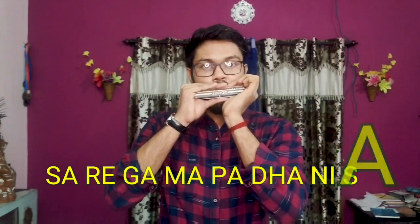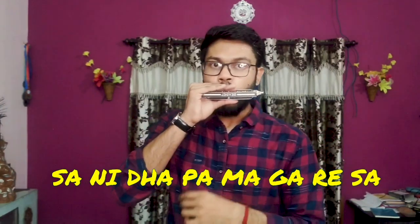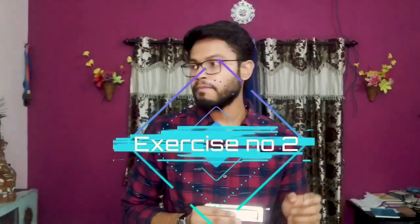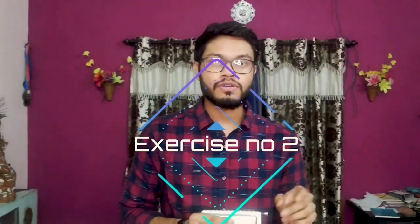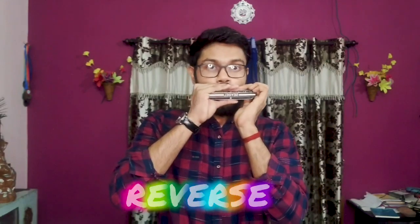Exercise 1 demonstration: 1 beat, 1 note. Counting along: 1, 2, 3, 4. Then Exercise number 2: 1 beat, 2 notes. Counting: 1, 2, 3, 4.